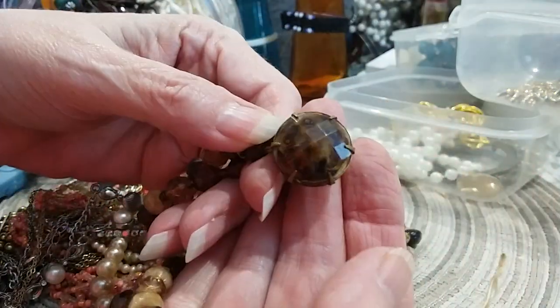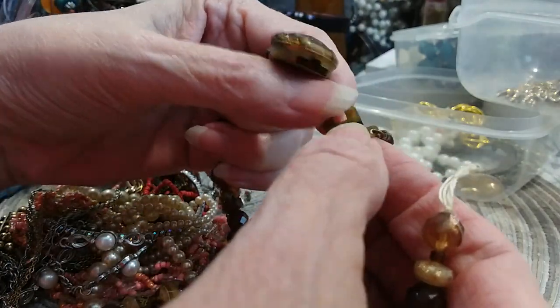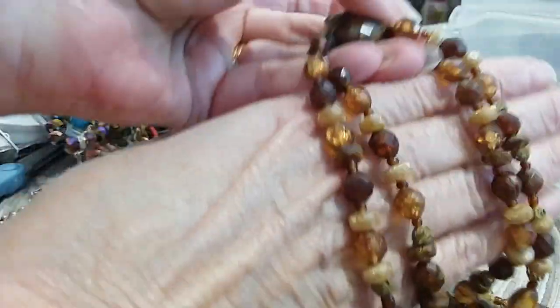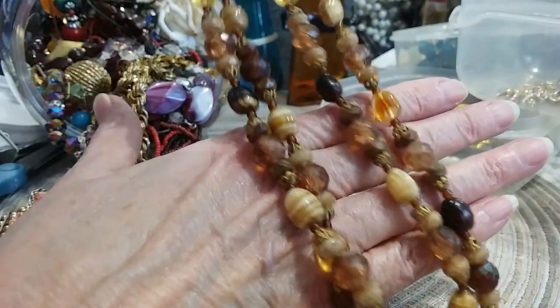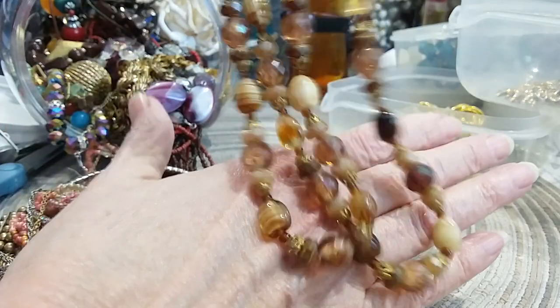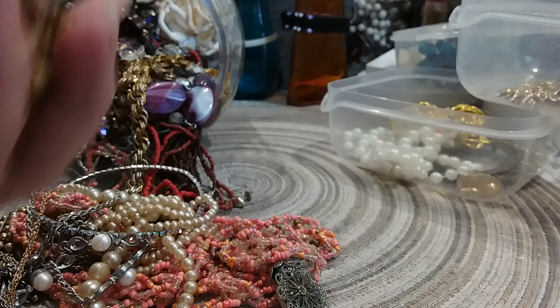It's got an old box clasp and all the findings are there — it needs repairing. Put it together for right now and it would be a double chain if attached. It would look very nice — earth tone colors. Some of these beads are stone because they are glass — they are very cold. As it is broken, it goes in the craft lot.